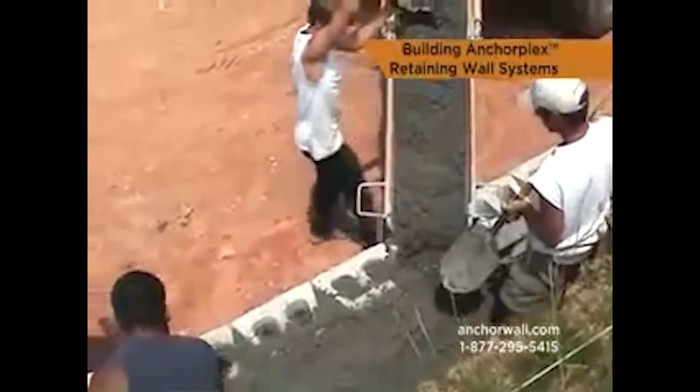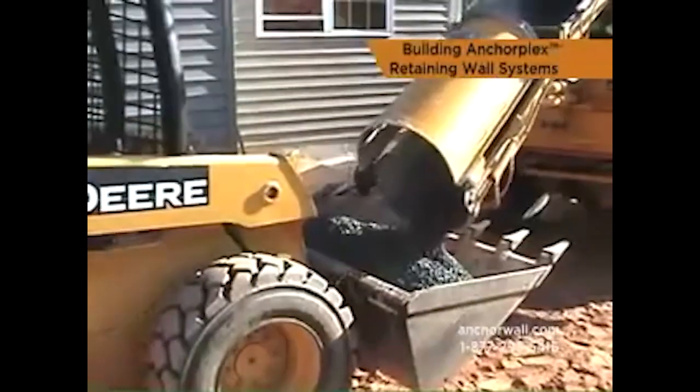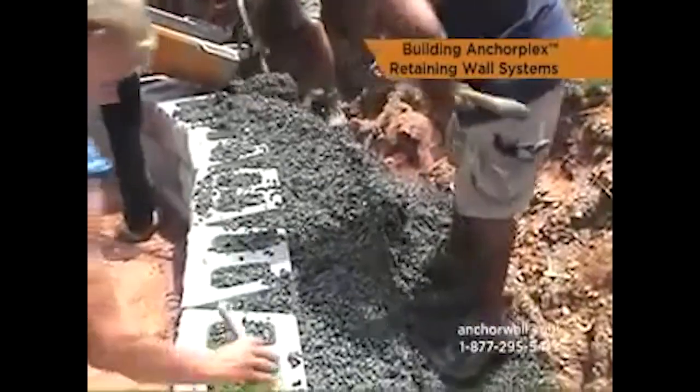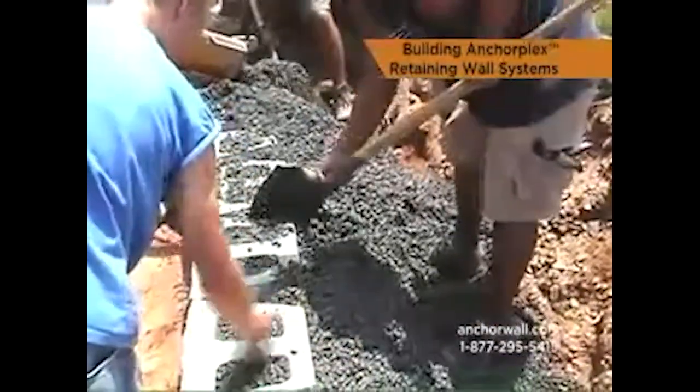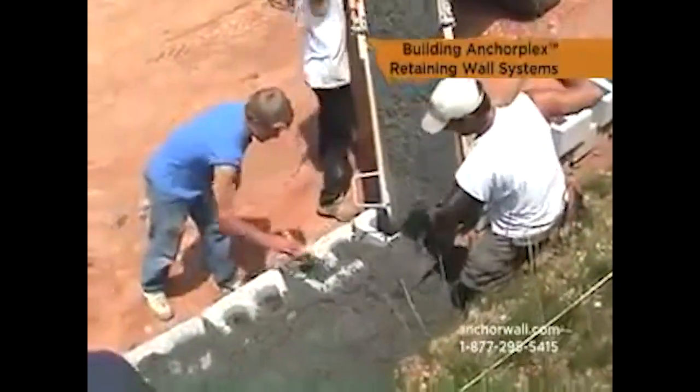Structural backfill can be placed directly from a delivery vehicle, skid-type loader, or other equipment. Once the first pour is complete, wipe any debris from the top of the wall blocks and continue to stack the wall in 2-foot-high sections.